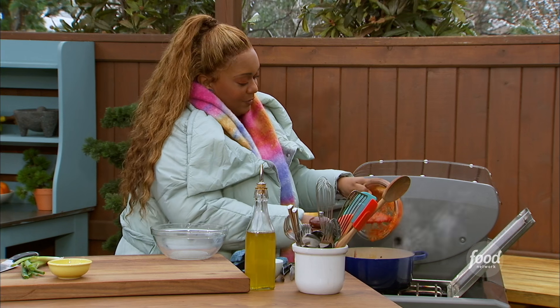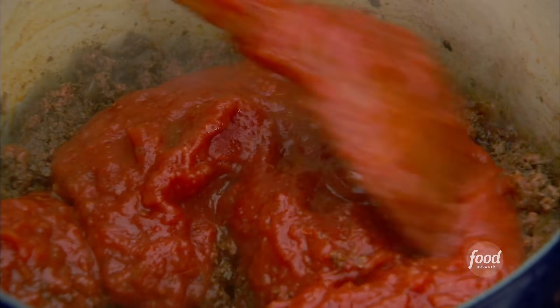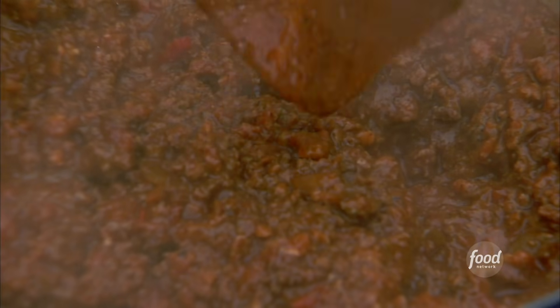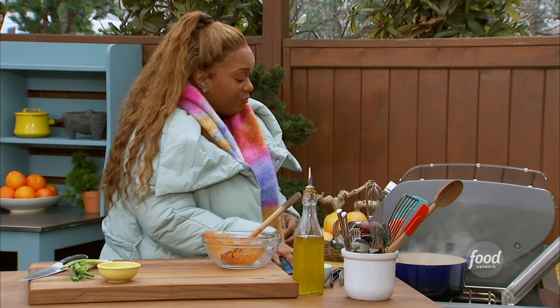Get as much of that out as I can. Stir this up. Look at that — it all came together so quick. Minimal ingredients, they all packed a flavor punch. And I've got to take a look at these fries, so I'm going to let this percolate for a second.